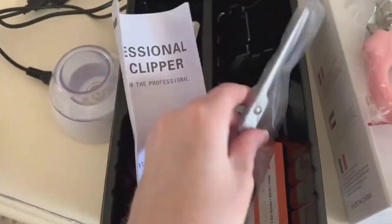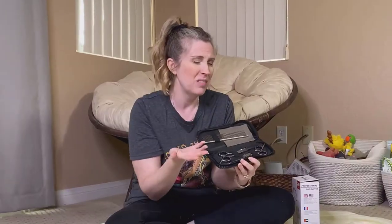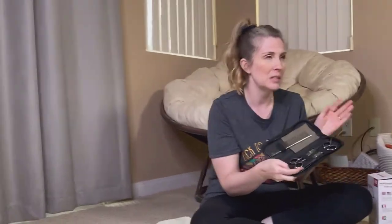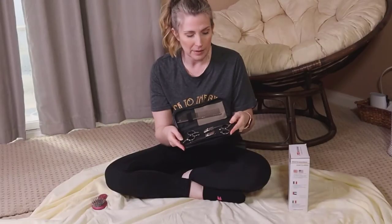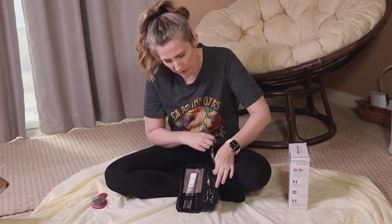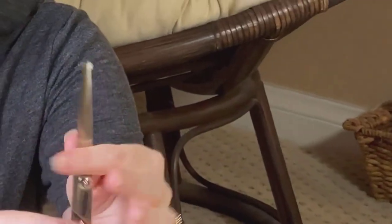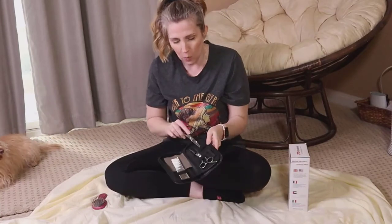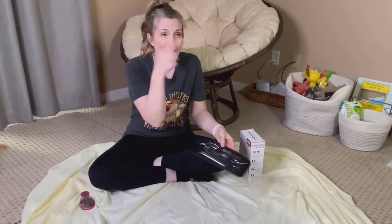It's actually cordless. I'm also going to be using this set of scissors — they're made for pets to cut hair. I actually purchased these a while ago, so I will link both of these products in the description below. What I really like about these particular scissors is that the tip on them is blunt, which I think is a really good safety feature when you have a pet that you're working with.